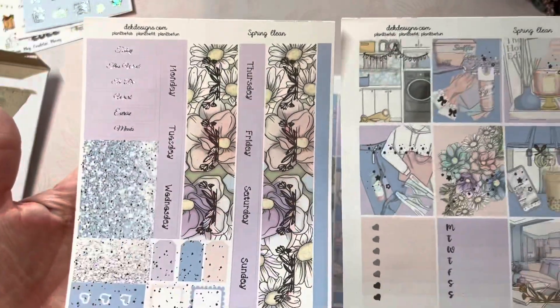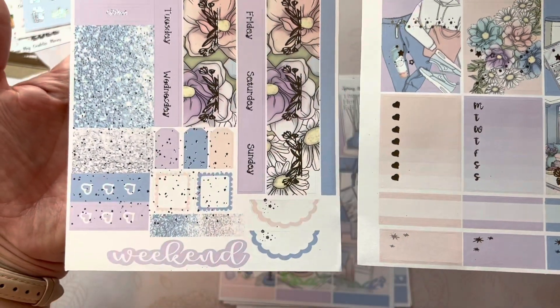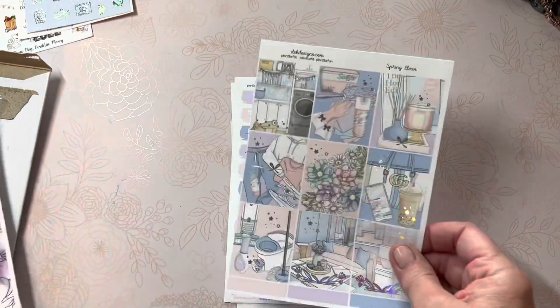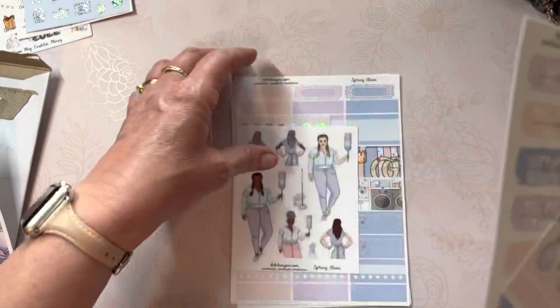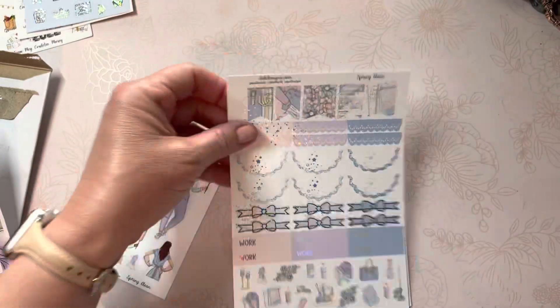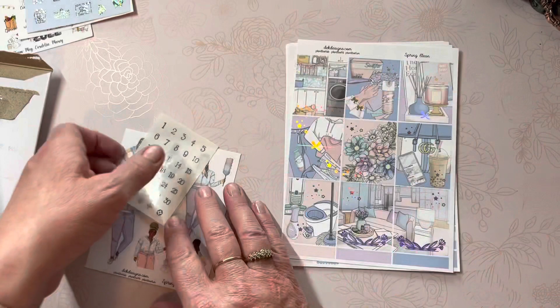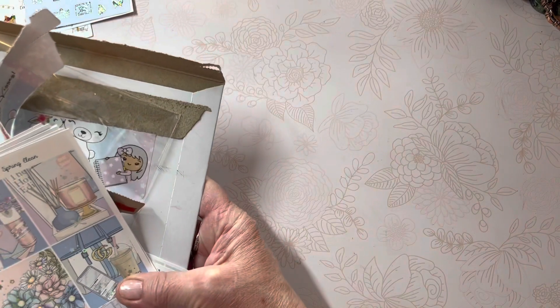And this Spring Clean is the Hobonichi Cousin A5, which consists of two pages. Love anything that's floral and softly colored. The Spring Clean is the full kit for the vertical, or as I've been using in my Wonderland 222 — it's six full pages, as we've discussed earlier. So this is all about Spring Clean.